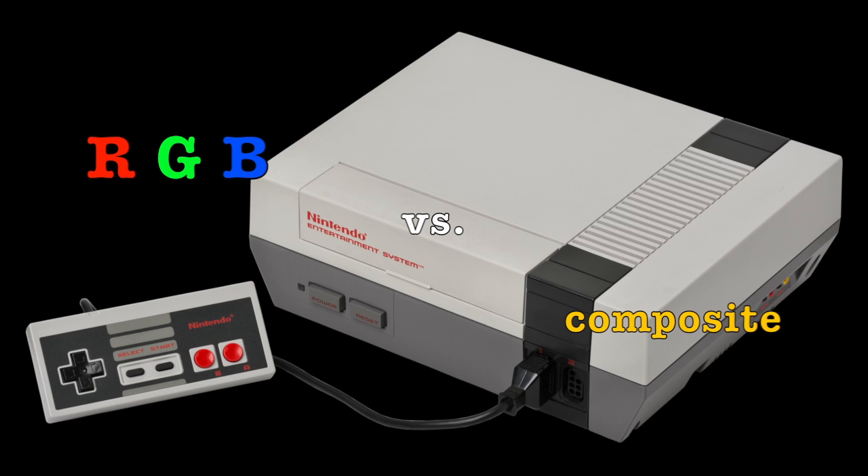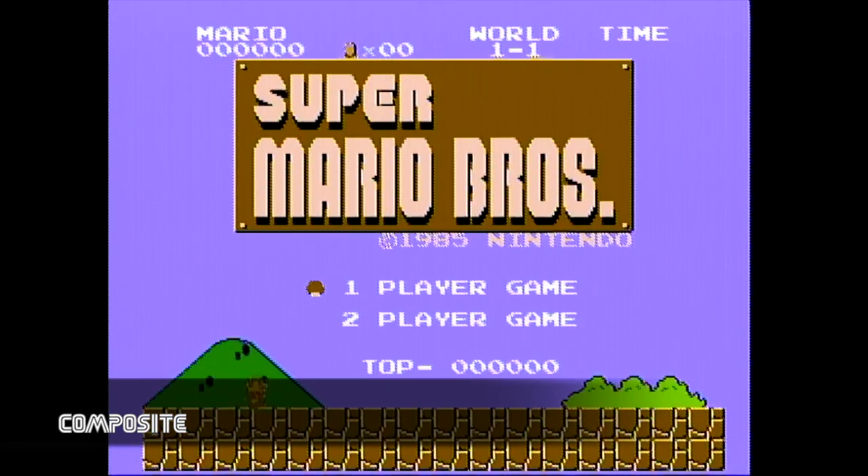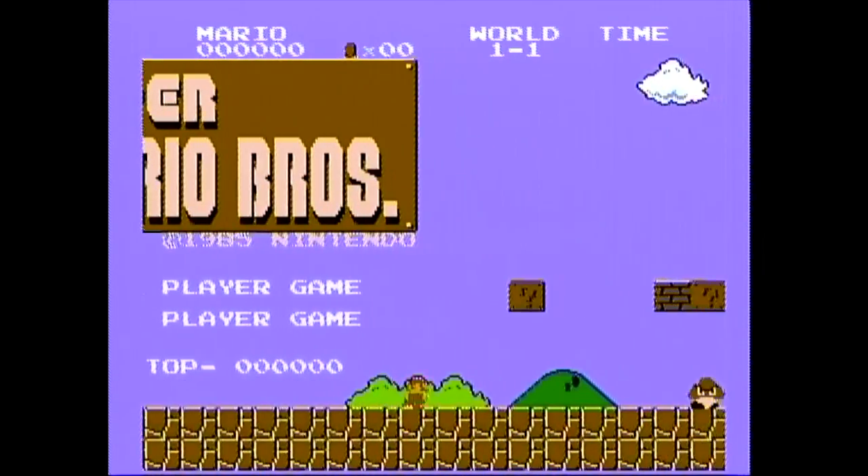Hey, what's up guys, welcome to episode 35 of Retro Buyer's Guide, I'm Mike. In this episode we're going to go over a more thorough comparison between RGB video and composite video from retro game consoles. In the last episode I showed you how I get RGB video into my HD TV and showed you some comparison footage. This episode is going to be pretty much nothing but comparison footage showing how much more superior RGB video is over composite. Let's start with Super Mario Brothers, a classic.